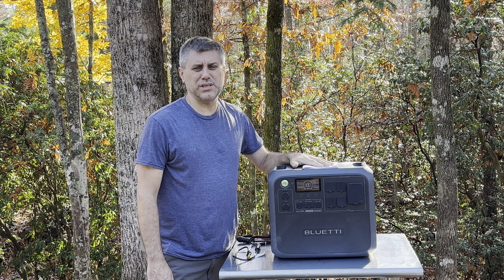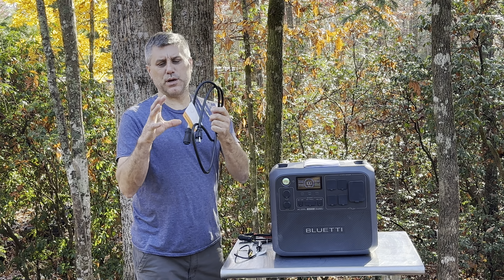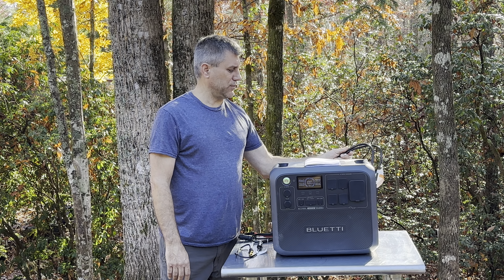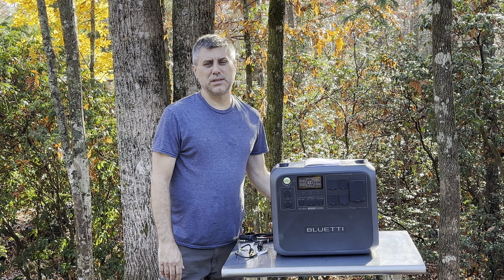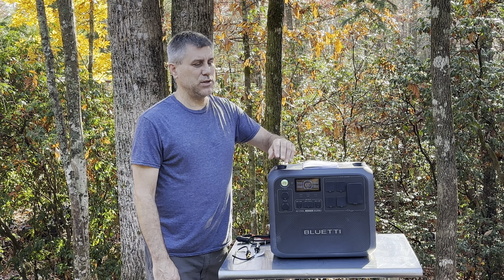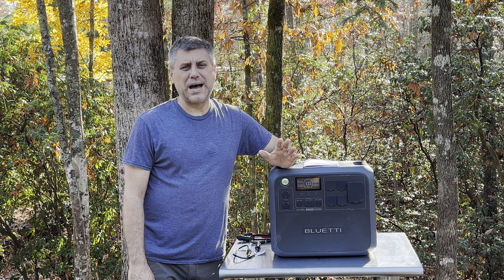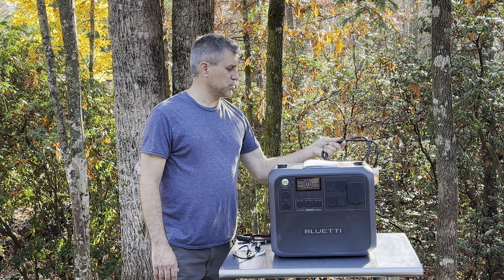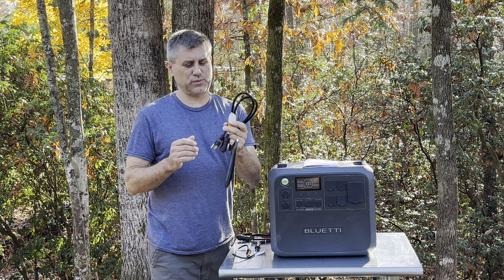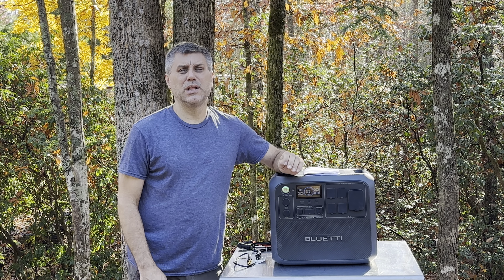To charge this, it charges with a regular cord that comes with it — no big power brick. You plug it in and you have 1200 watts, which is a respectable number. If you need more power, you can go into their app and select the 2400-watt option. I will warn you though — you'll have to buy a heavy-duty cord because the standard cord can't handle that load, but you will be able to power at 2400 watts.